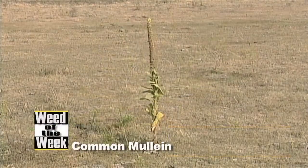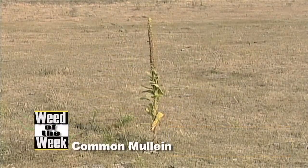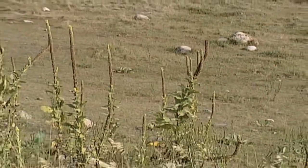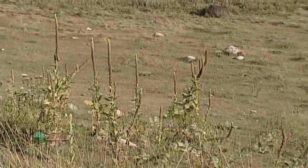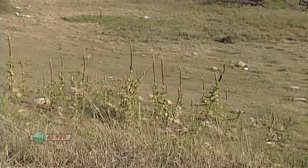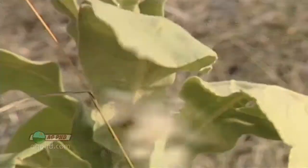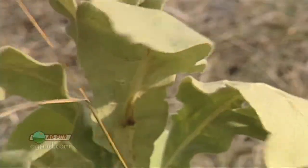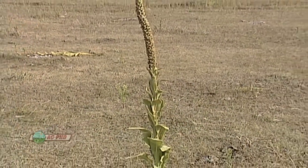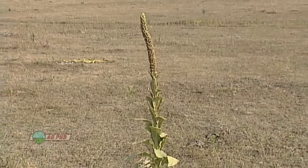Our Weed of the Week is Common Mullein and Brian thinks we got it from the manure we were spreading. Darren disagrees, noting that Common Mullein is typically found around cattle pastures — especially further west and north. They haven't fought Common Mullein on their own farm because they stay constantly on top of weed issues in their pastures.